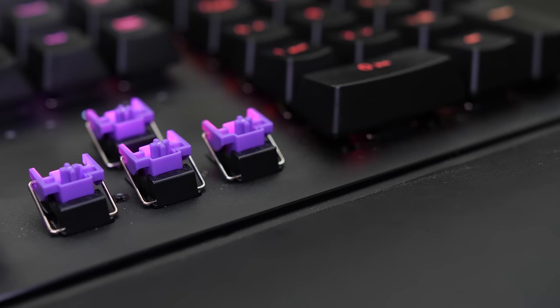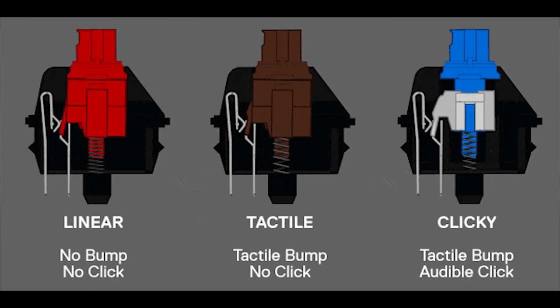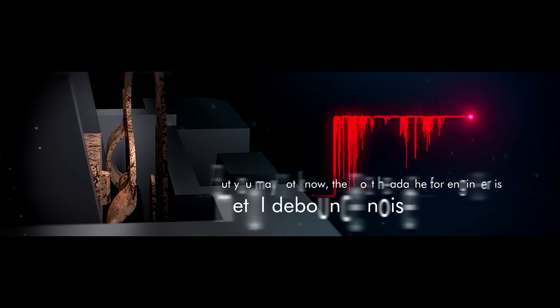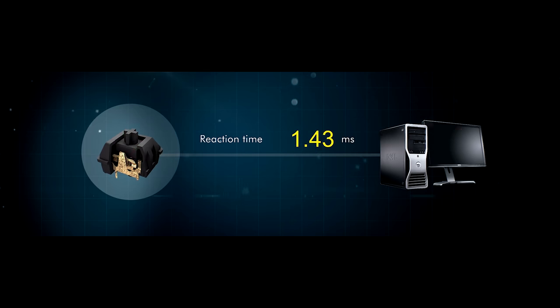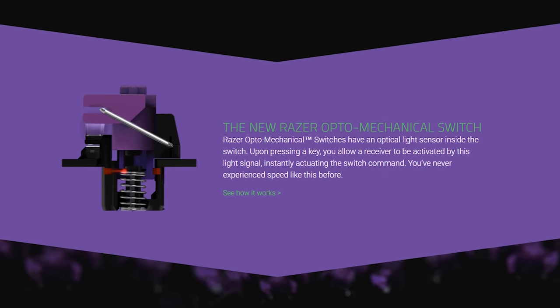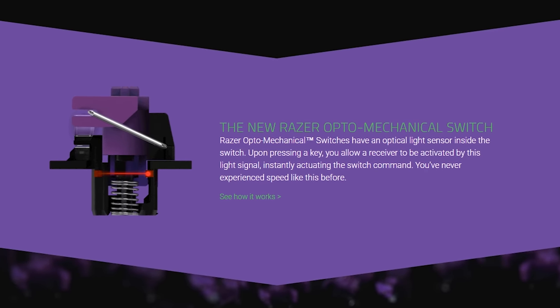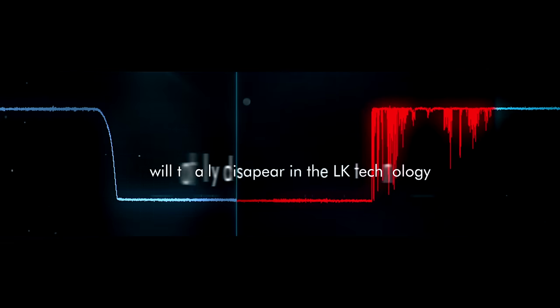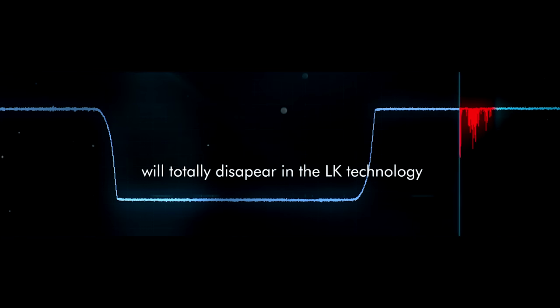So what exactly are optomechanical switches and why are they so much better? How current mechanical switches work is that you push down on the key, which pushes a pin down to push two metal contacts together, and then it sends through the signal. But before those two metal contacts can send through a signal, there is something called a debounce delay, which prevents the signal from being sent through immediately. Even though it is only a couple of milliseconds, we can get it to near instant. This is where the optical switches come in — instead of using the old method of two contacts, it uses an infrared light beam, and as we know, light is really fast. So we get a near-instant signal being sent through for faster and more precise keystrokes in gaming.